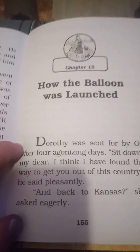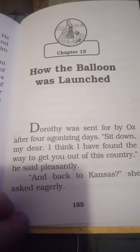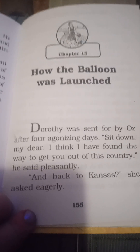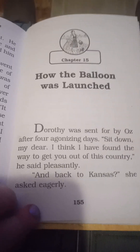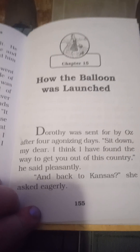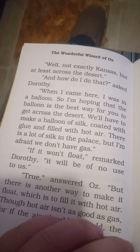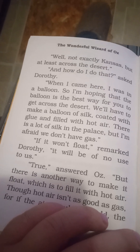Dorsey was sent for by Oz after four agonizing days. "Sit down my dear. I think I have found a way to get you out of this country," he said pleasantly. "And back to Kansas?" she asked eagerly. "Well, not exactly Kansas, but at least across the desert."